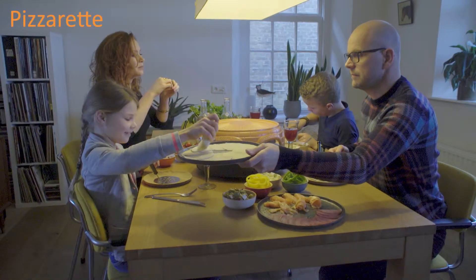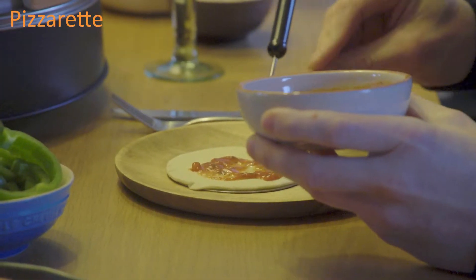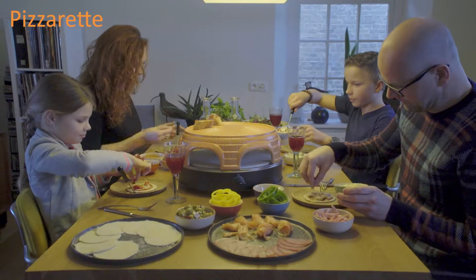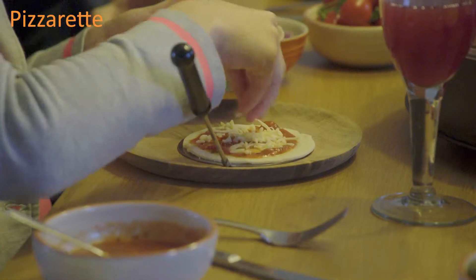Do you enjoy sharing a meal with family and friends? And do you feel it's much nicer and easier to prepare a meal with fresh ingredients? If so, PizzaRat is the thing for you.